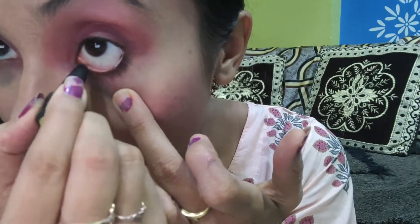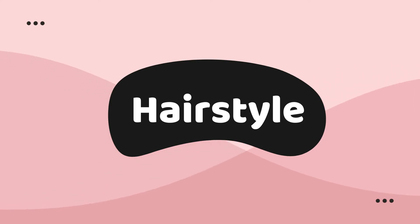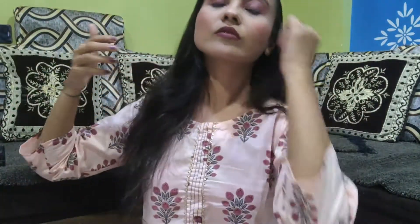Now we use our last product, kajal. My eyes are very small, so the kajal will give a little highlight effect. If you want to highlight your eyes, you can use white kajal here. When you apply eyeshadow, do not apply only on the top part — blend it with the bottom part as well for a more complete look.